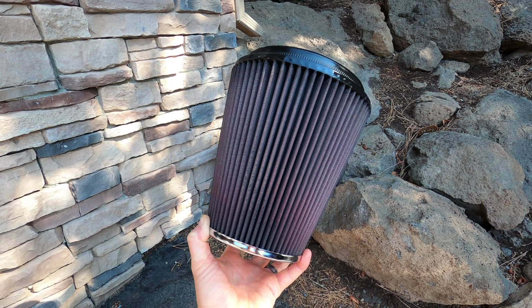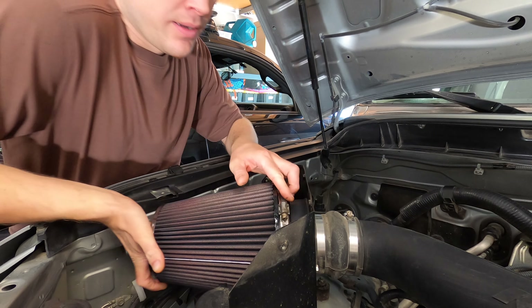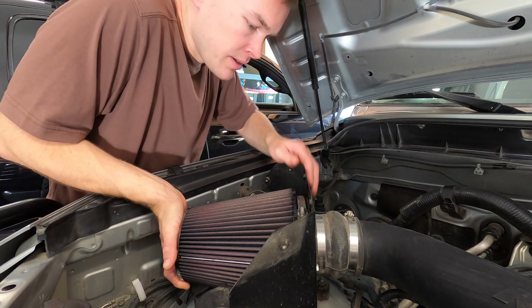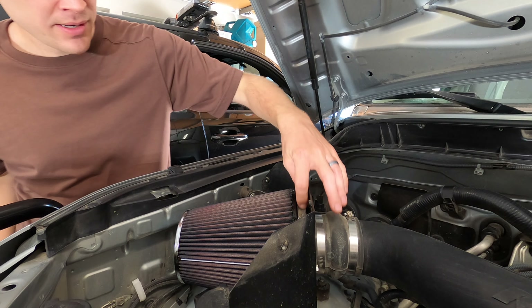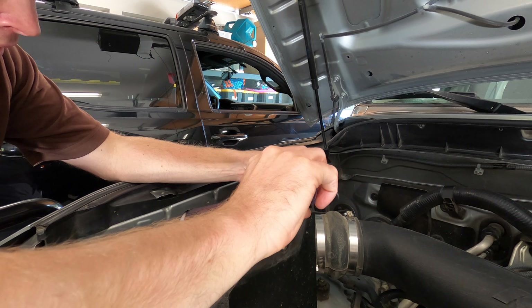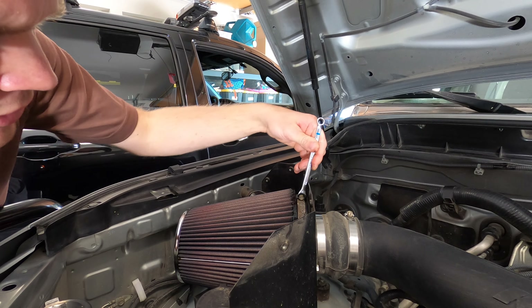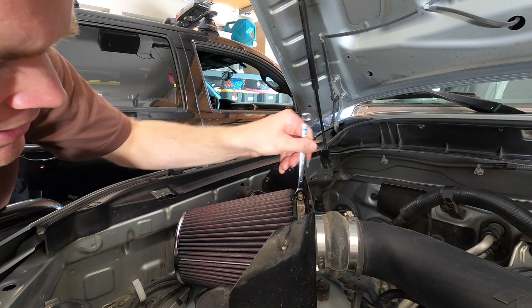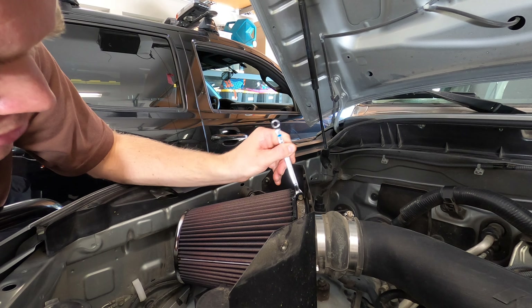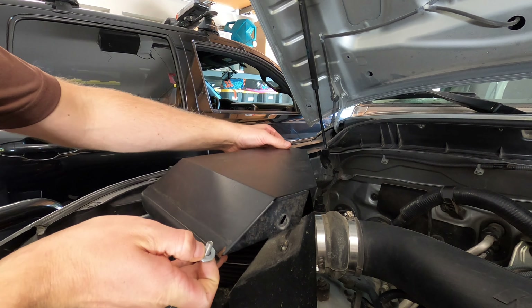Now we're ready to reinstall. Put the clamp back on the end, slide the whole filter on, and make sure we've got it nice and snug. We'll adjust the clamp, take our flathead screwdriver and tighten it up. Next, we'll use our crescent wrench to make sure we've got it nice and snug, just because the flathead is a little bit harder to really tighten up. And lastly, we'll put this cover plate back on.